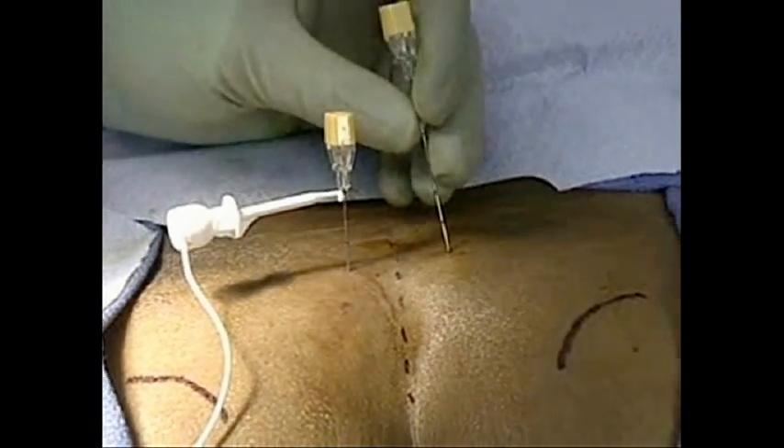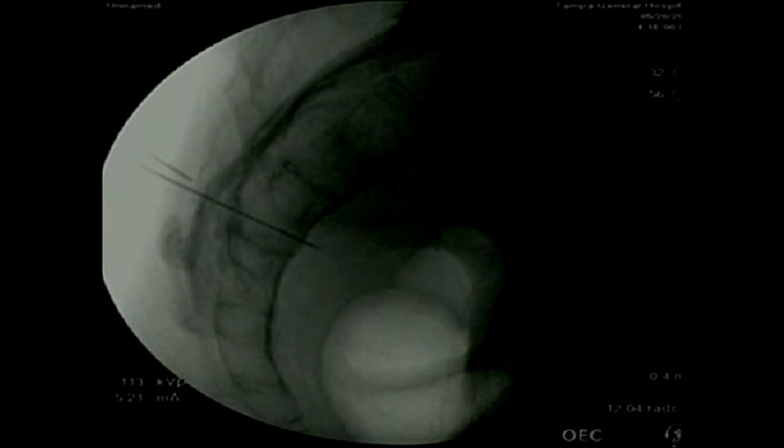Right now we're using fluoroscopy again. We're seeing him try to get into the foramen as we talked about before — trying to find that most medial upper part of that S3 foramen to get the best signal. The key is it's a fairly large foramen; you want to get as close to the nerve as possible so he uses the least amount of energy to get the best stimulation.